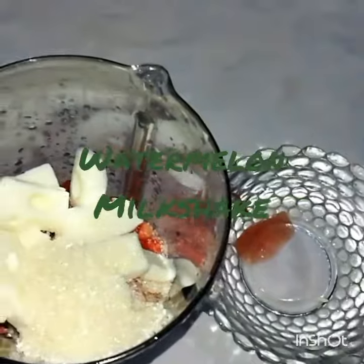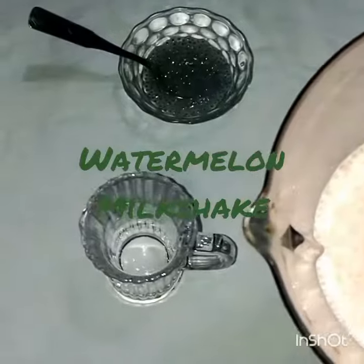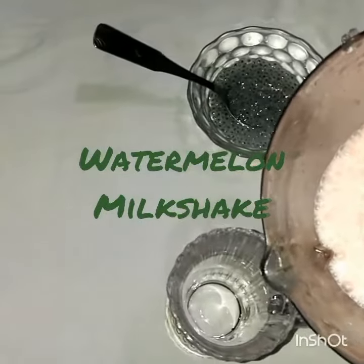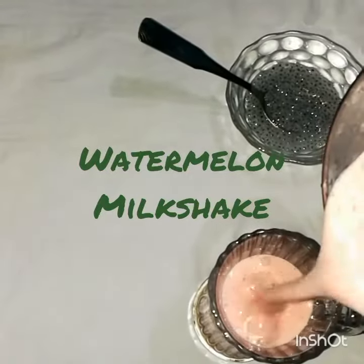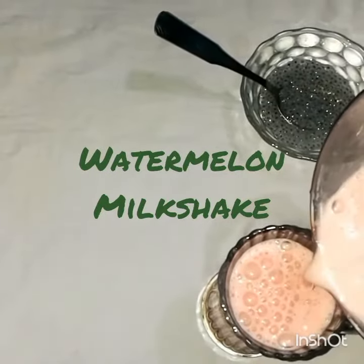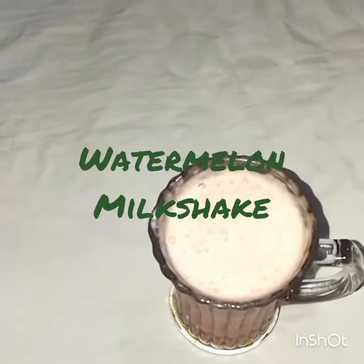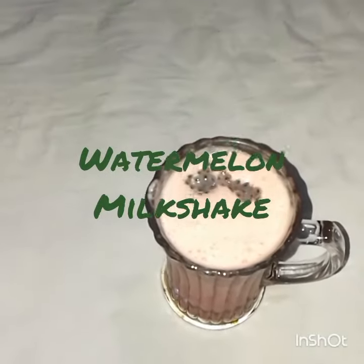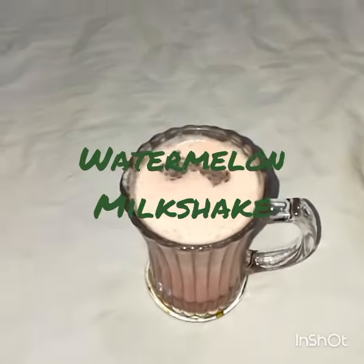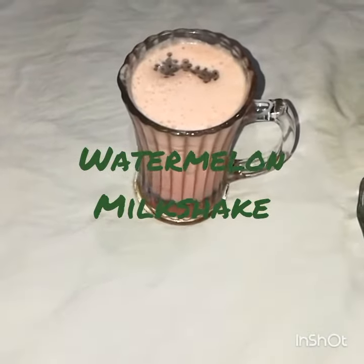I'm going to put the milkshake in this place. I am going to make a glass of juice. I have a milkshake and a milkshake. If you like this video,